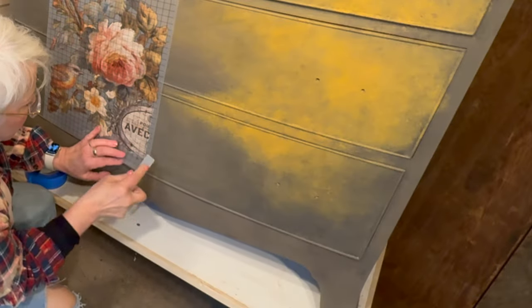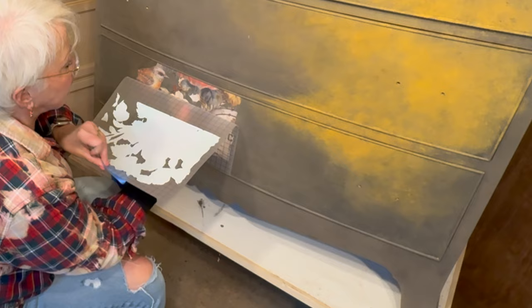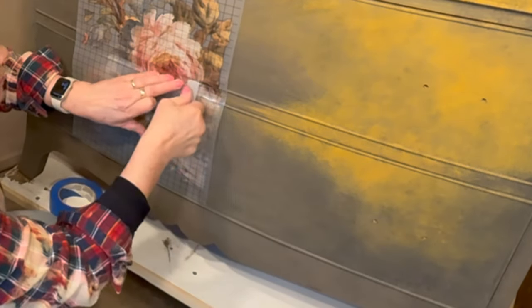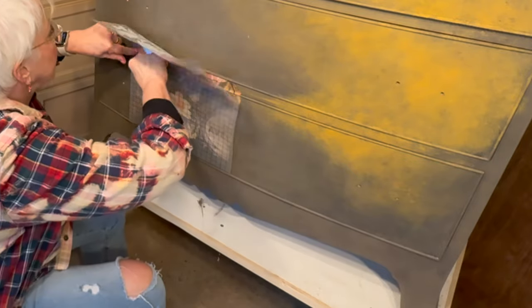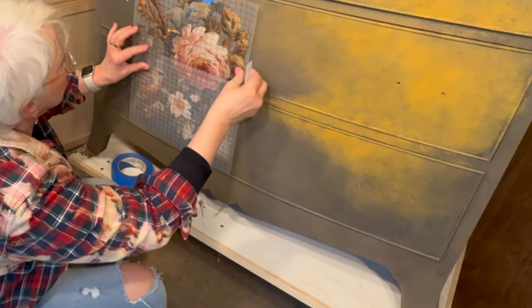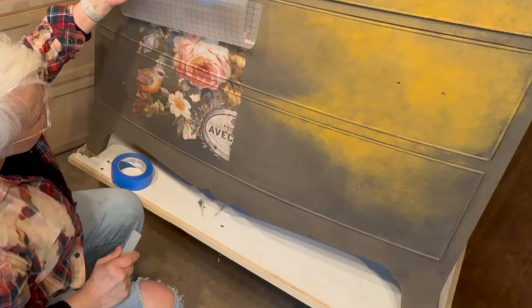You can see that my dresser is narrower than the width of the entire transfer design. Apply the transfer to that dry painted finish with the applicator stick that comes in the package. These drawers have a raised trim finish around each of the outside edges, so I have to work my transfer around those little trim pieces. I work from one side of the transfer up and around the trim, press it into the space between the drawers, and then continue to work my way up the transfer.